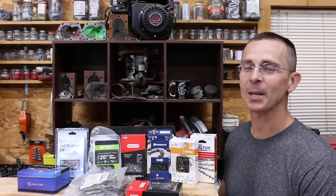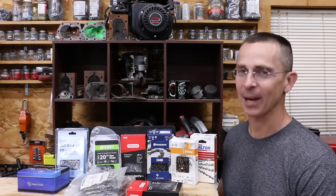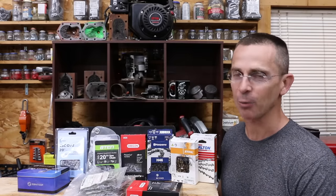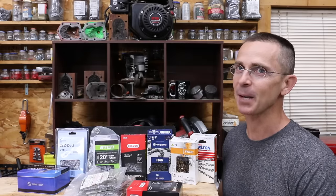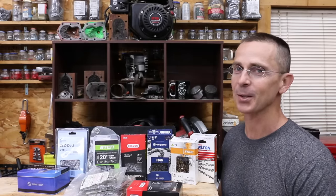Why pay $50 for a chainsaw chain when you can pick one up for only $13? Today we'll be testing 10 different brands of chainsaw chains. We're going to find out if a full chisel chain really cuts faster than a semi-chisel, and if a carbide tooth chain is actually any better than a regular chain. Let's get the testing underway and see which brand is the best.